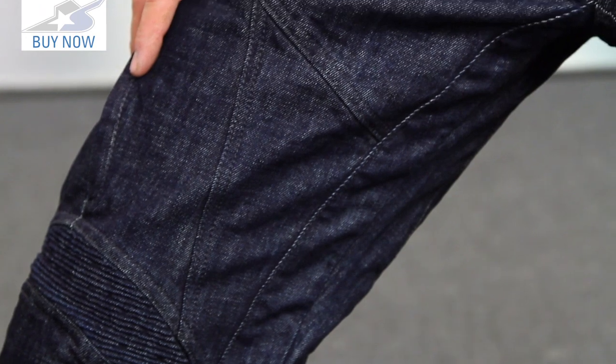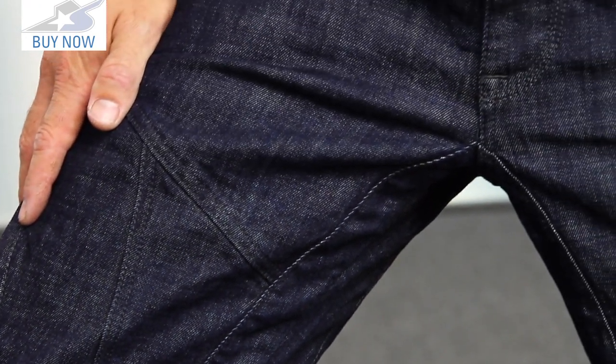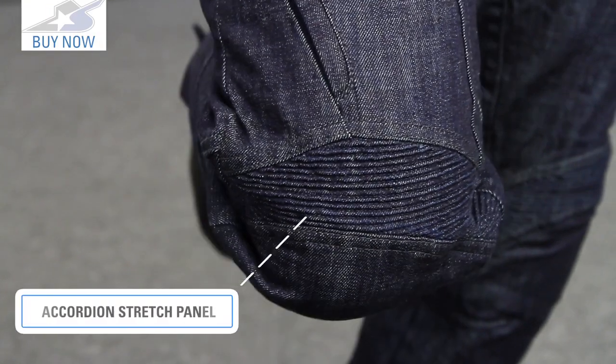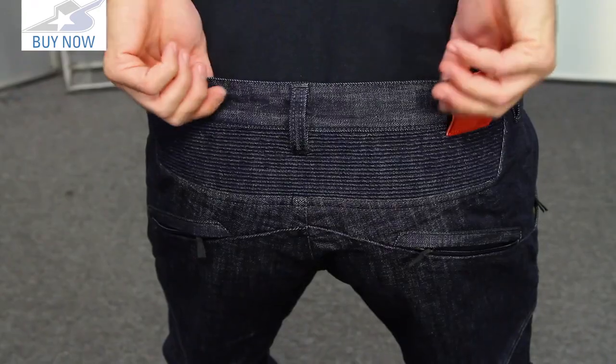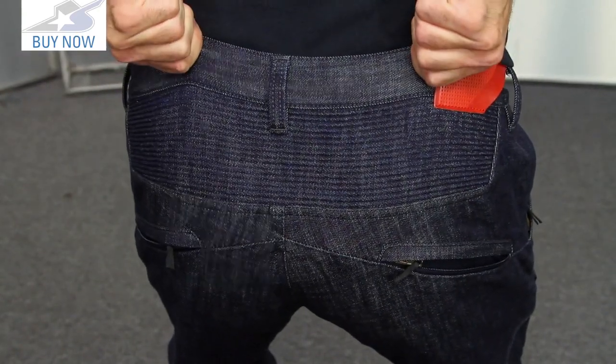It's made from a 13.5 ounce denim — heavyweight stuff, it's really nice to wear — but they also have stretch denim located on the knees, which is going to give you better comfort and more flexibility in the range of motion when you're seated on the motorcycle. You're also going to find stretch across the top of the seat as well, so if you're in more of a crouch position on a sport bike, this will give you that flexibility you're looking for.